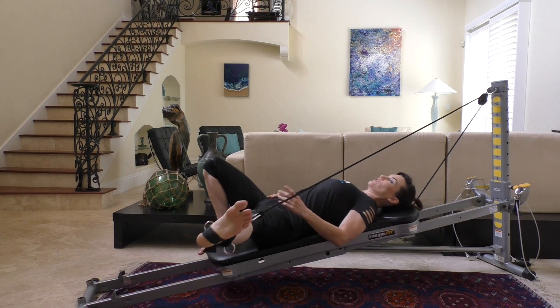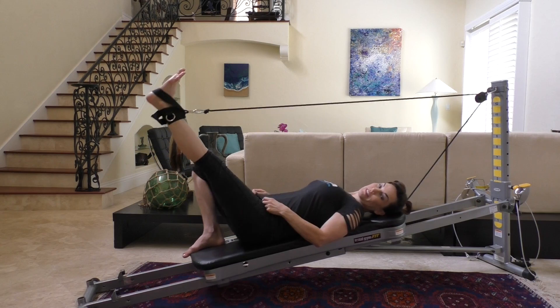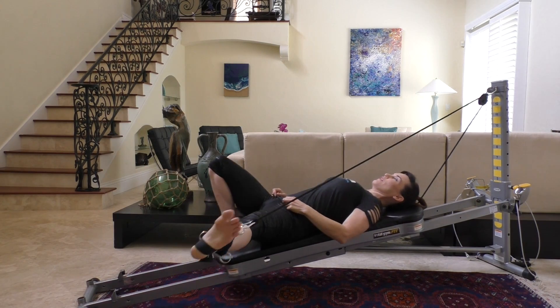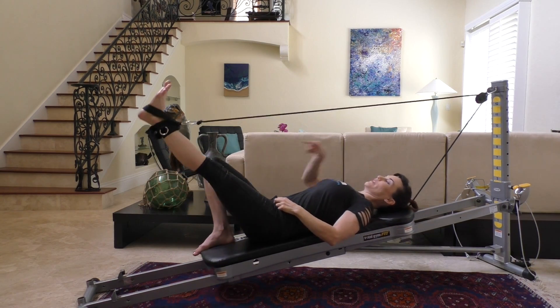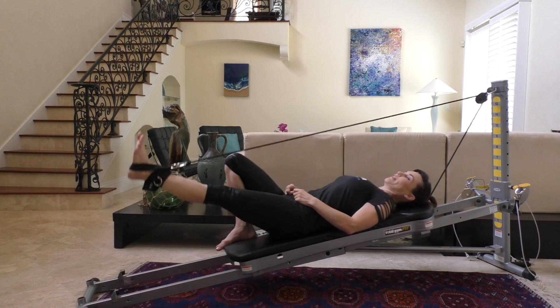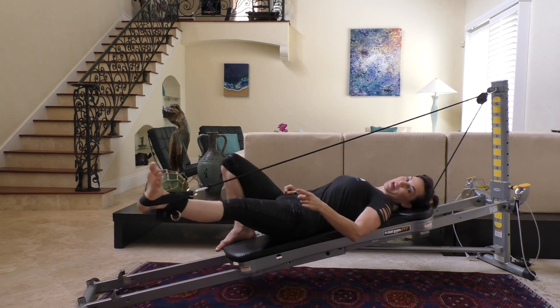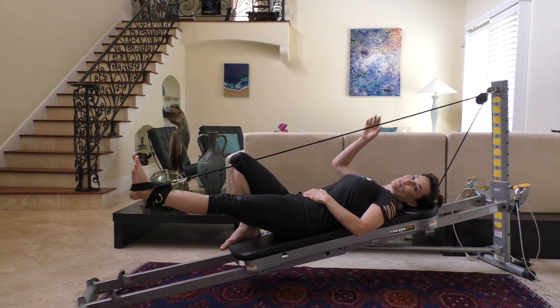Remember, this is just a single cable pulley. Sets are also available with a double cable pulley system, and you can put it on each leg and do this bilaterally. Since you're only using one here, don't forget to change sides and do the other leg. That was your basic hamstring pull with lateral abduction.